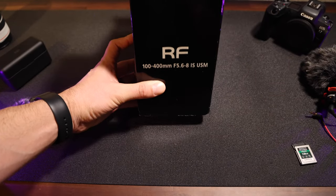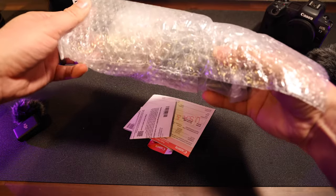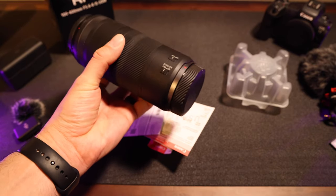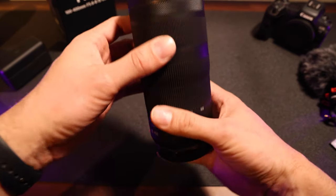I don't have high expectations for this lens other than being able to get closer to the airplanes. The lens is much lighter than the 100 prime lens that I also own. Some people call this a throwaway lens. It does have the image stabilizer.